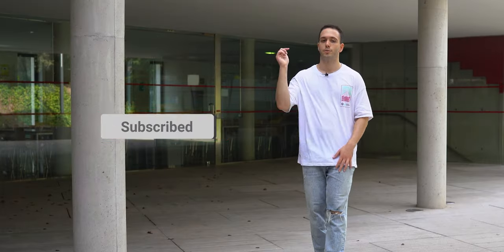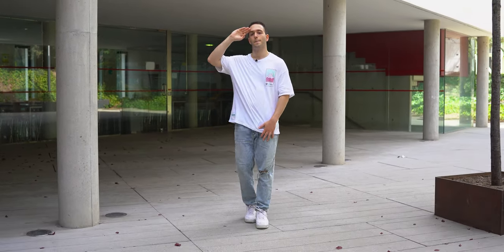If you want to learn more shuffle steps, click on this playlist right here. I hope you enjoyed this one — subscribe if you aren't already, and I'll see you in the next video. Bye.